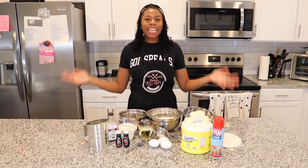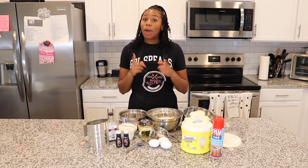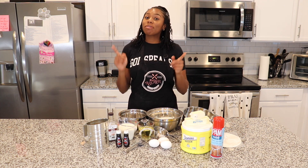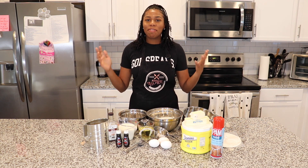Hey y'all and welcome to Key's Kitchen. We're back with another recipe, so happy that you're here. While you're here, make sure you like and subscribe. Please like and subscribe to my channel for more recipes, more food, more fun, more faith.